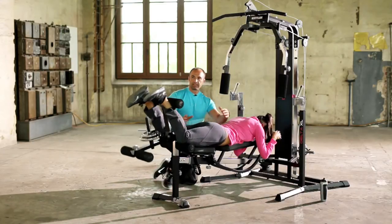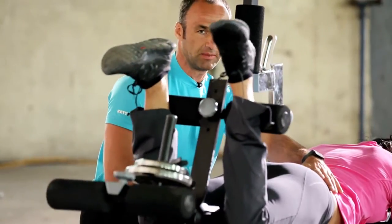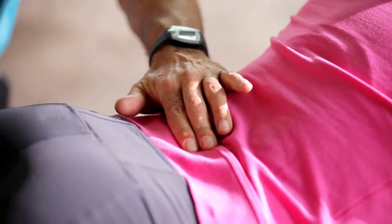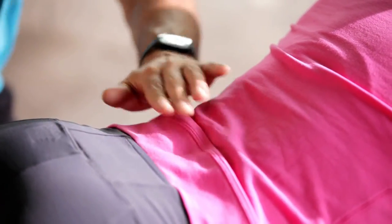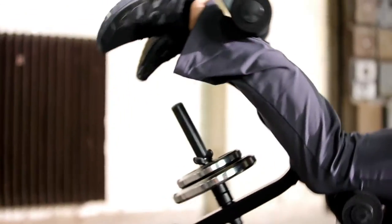Okay Jenny, off you go. What is important during this exercise is that the hips are always fully on the bench and that we do not arch our backs. With this exercise, we are working out the backs of the upper thighs. Excellent Jenny.